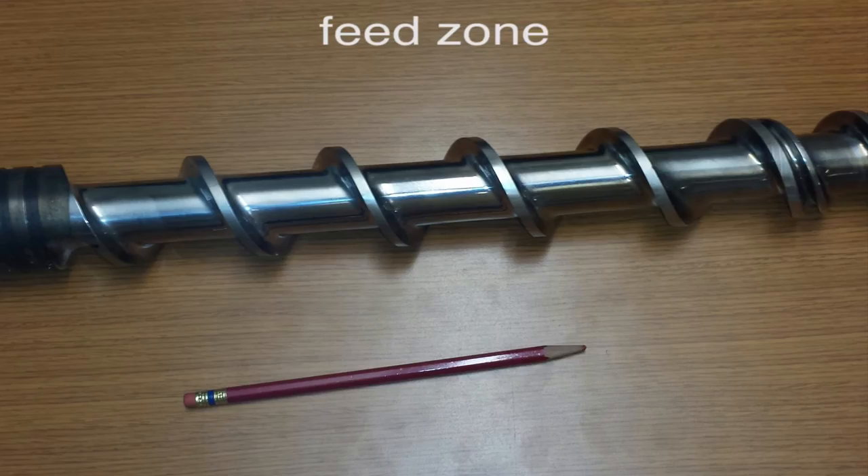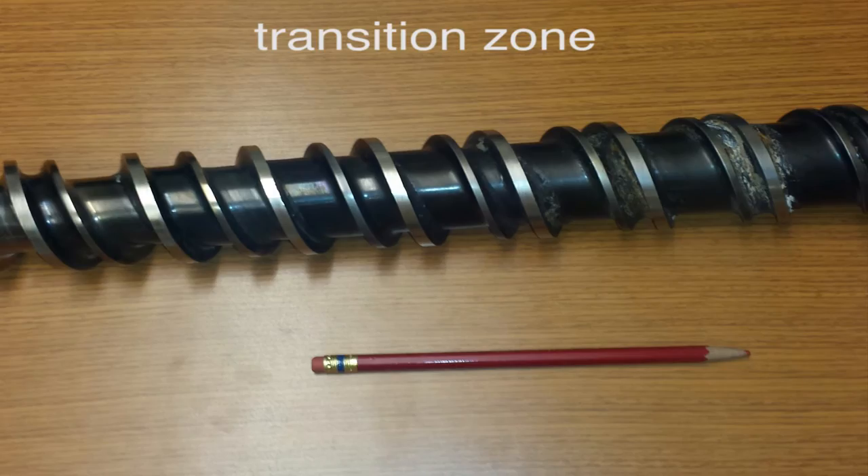Basically it looks like you have an extruder screw here from possibly the Ronald Reagan era. The basics of the screw design are: you have your feed zone where your plastic pellets feed in, transitioning down into the compression or transition zone where they're being compressed and melted, and then at the end here you have your metering zone and finally your mixing section.